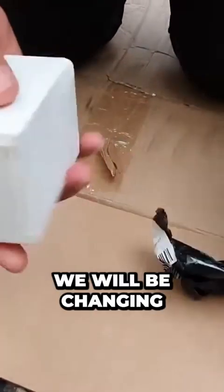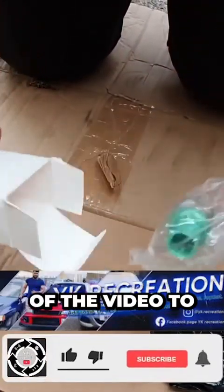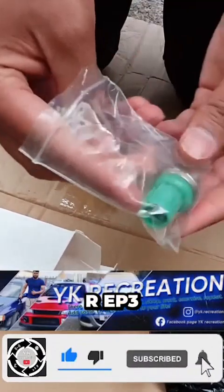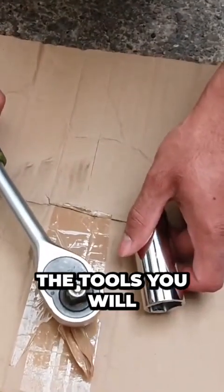In today's video we will be changing this knock sensor. Stay tuned to the end of the video to see how we remove and install this knock sensor on a Honda Civic Type R EP3. Let's get started.